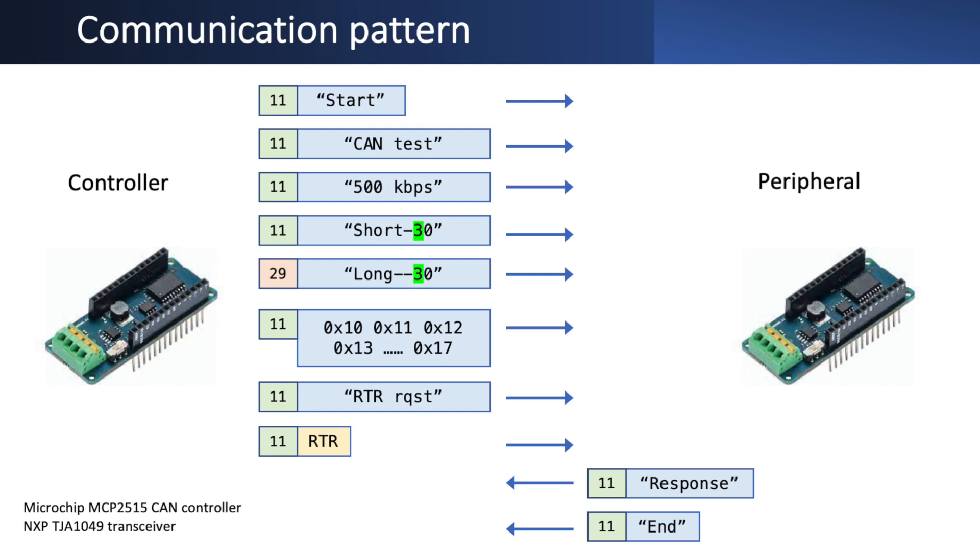I'm picking that up with a differential probe and sending the output to all three devices. The message sequence is a simple pattern repeated several times: first a message with a short 11-bit identifier and an ASCII text string 'start', then two more messages with 'contest' and '500 kilobits per second', followed by a short message with an 11-bit ID saying 'short' followed by a number in ASCII that increases each step - short 10, short 20, short 30 up to 90, then repeats.